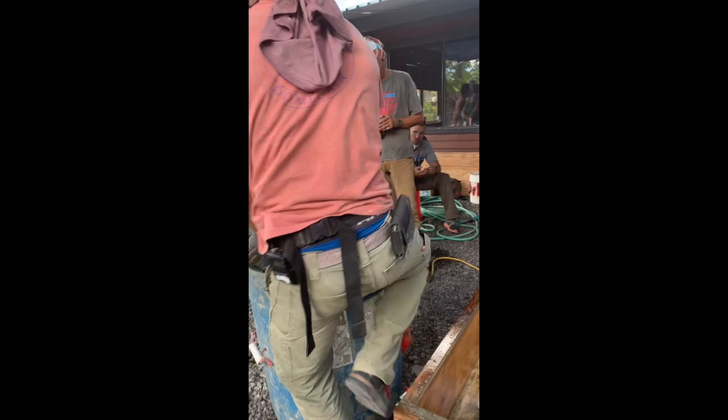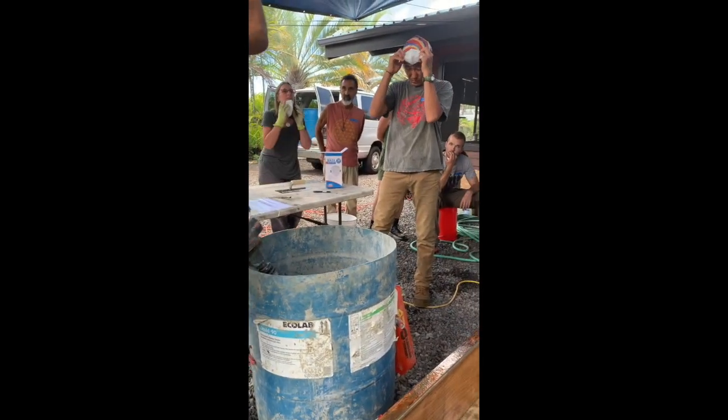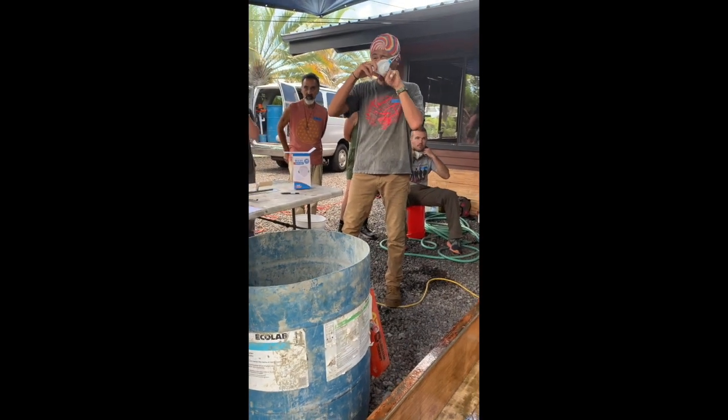If somebody wants to take this bag right here and pour it into the mixing barrel, that would be fantastic. I'm going to wait until I get the mixer running.